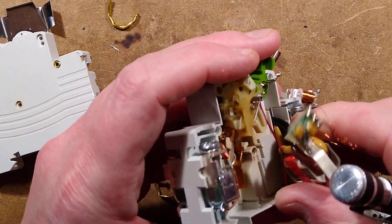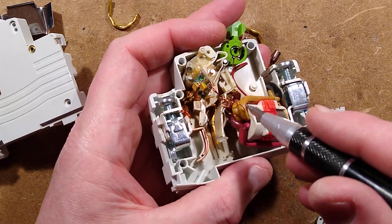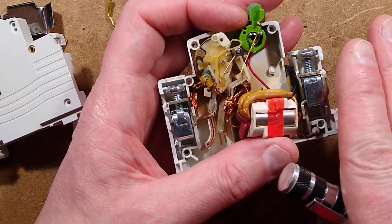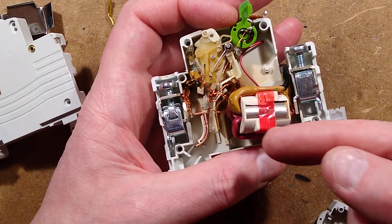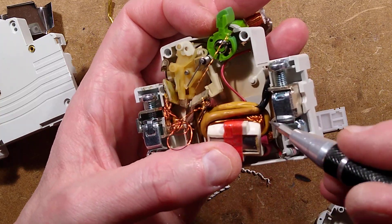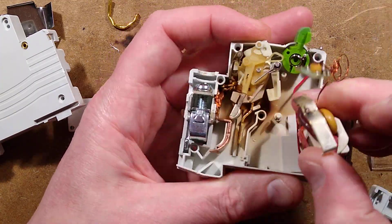The current to provide that triggering is from the current sense coil - basically a little transformer with two turns of the power current going out and the current coming back in. If the currents are equal they will counteract each other and there will be no residual magnetic flow in the coil. However, when there's an imbalance, it induces a flow in the core, inducing current into the windings, and that then triggers the circuitry and fires that little solenoid.